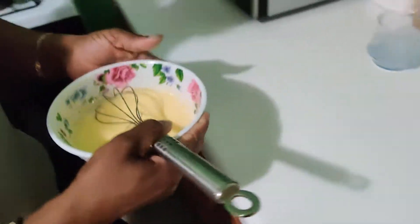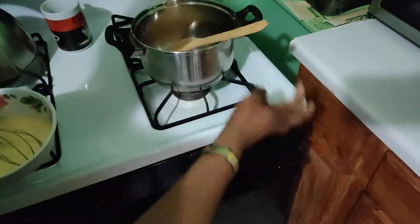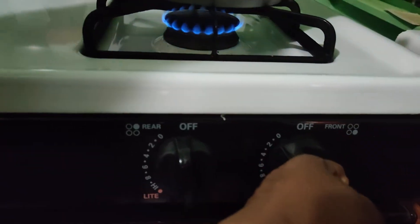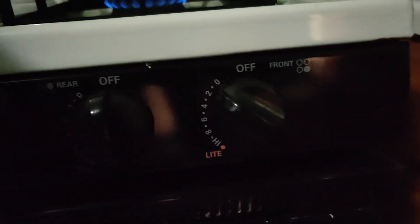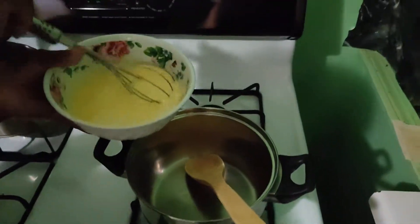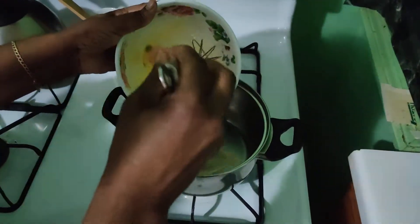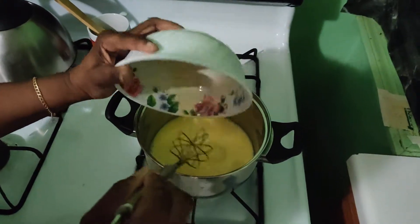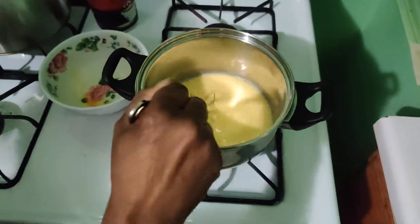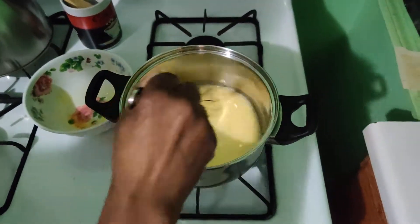Then I'm going to use this pot. I'm going to turn the flame on low, because I want to make sure that the egg is cooked. So I pour the liquid in and I'm going to keep mixing, because you don't want the egg to cook.